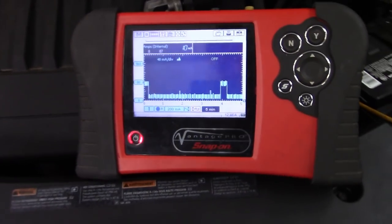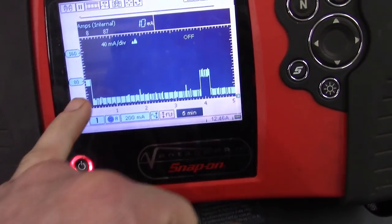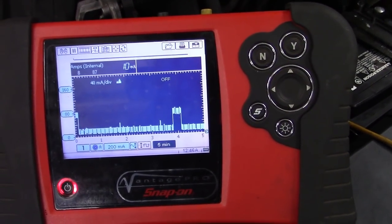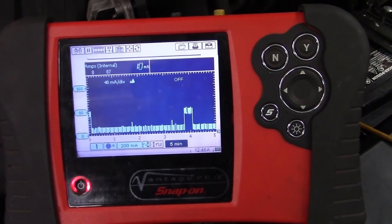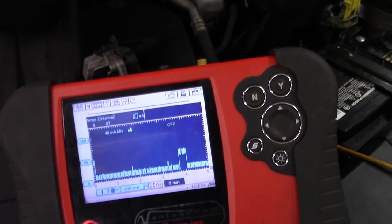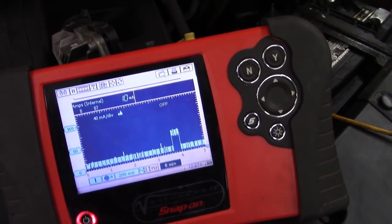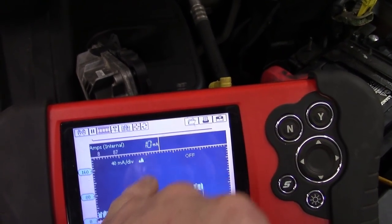2011 Chevrolet Equinox. It has a battery draw intermittently. We can see about every four minutes this thing pulls about 70 milliamps on average. I've had it hooked up for about an hour and it's pretty consistent every four minutes. Otherwise it sits resting here about 10 milliamps.